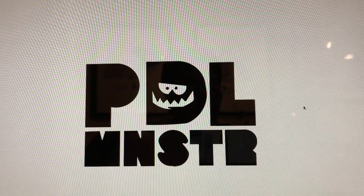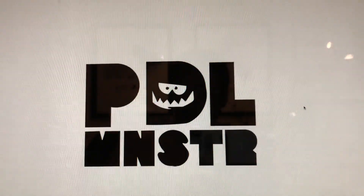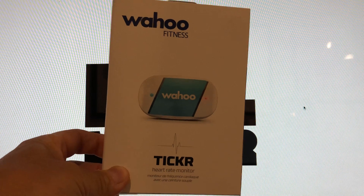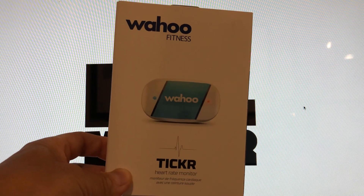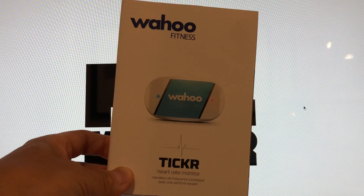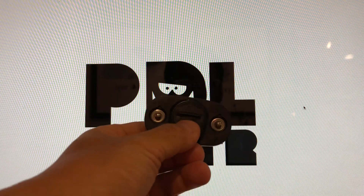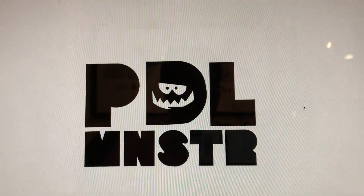The solution is to get a new heart rate monitor from a company called Wahoo. The model is called the TICKR, which is about $49. This will simultaneously broadcast on both ANT+ and Bluetooth, so it works with both devices at once.